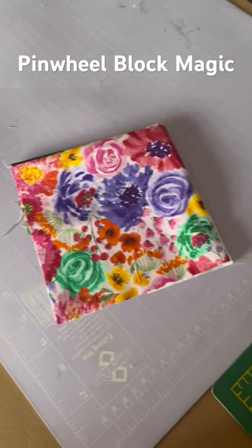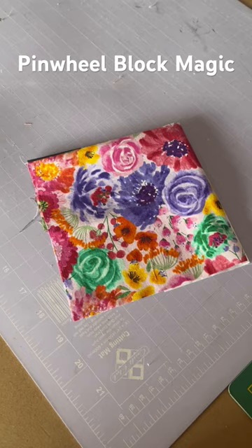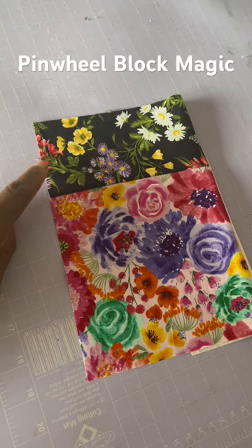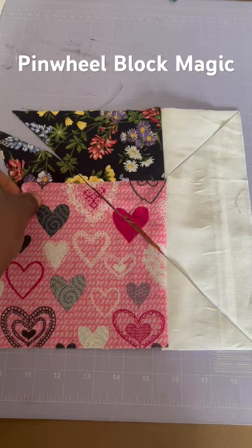I want to show you something really quick and simple to make a beautiful block. You're going to need some squares, all of them the same size. Then you're going to add a nice beautiful piece of fabric — it must be a really prominent color. Cut a nice big X in the middle of all of them. You can see I have made some cuts here — just separate them so you can see what they look like.